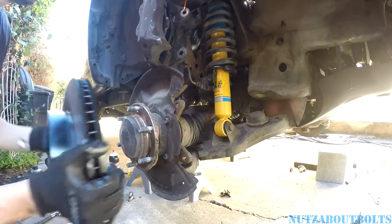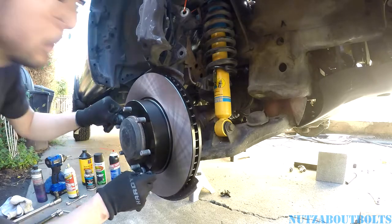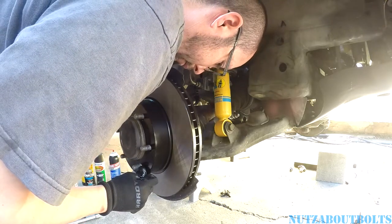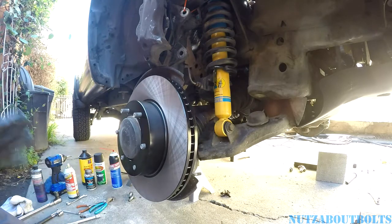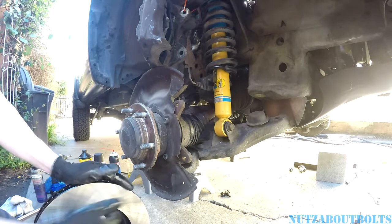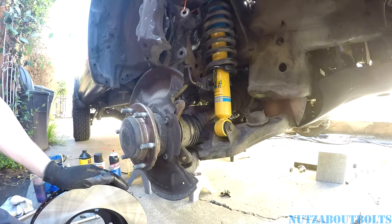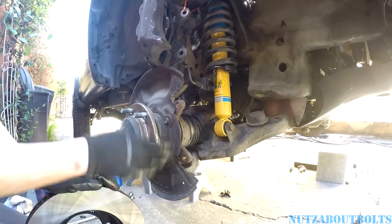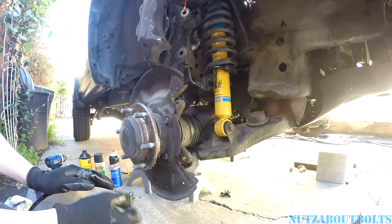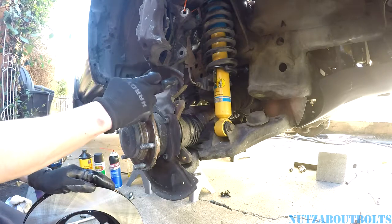I'm going to see how this rotor fits up onto this hub — it's super close. One thing I noticed is that the inside of the rotor, the inner disc, is extremely close to this part of the shield. I didn't have it lined up perfectly and I heard a scrape sound — it was rubbing on here. It's probably like a millimeter away from there, so I'm going to grind that down a little bit.